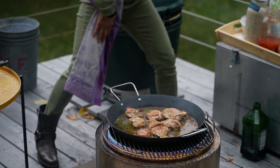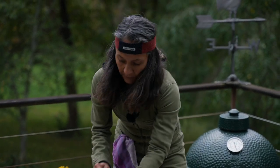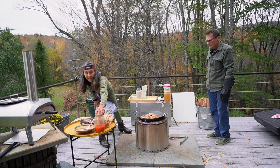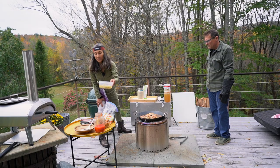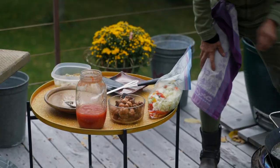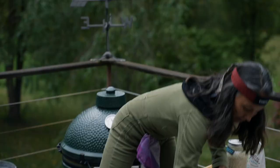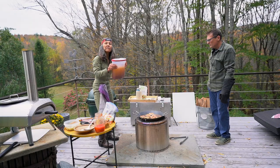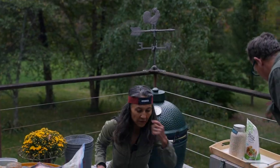We've got some different assorted peppers, and we're going to put in some of this tomato sauce, some artichoke hearts, and then of course the rice and the broth. The broth has been soaking with some saffron, which gives it a really delicious taste.